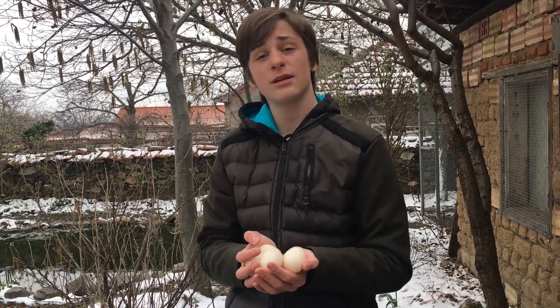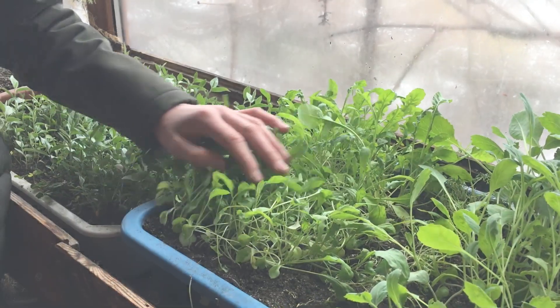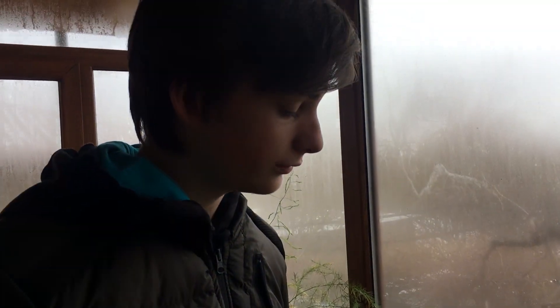Now that we've got the duck eggs we're gonna go inside and prepare these along with the rocket. You can actually use these in the kitchen when they're this size and they're really good microgreens. Now we're gonna show you how to sow rocket.